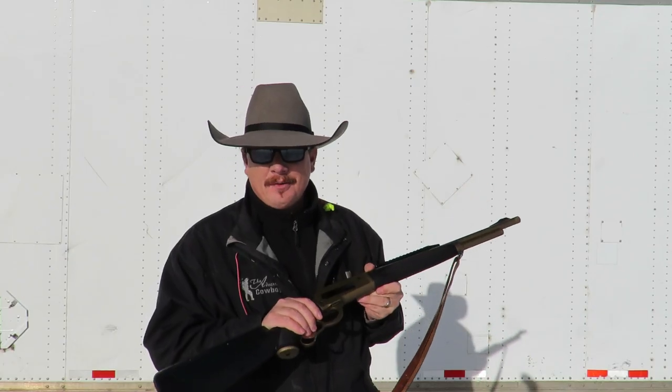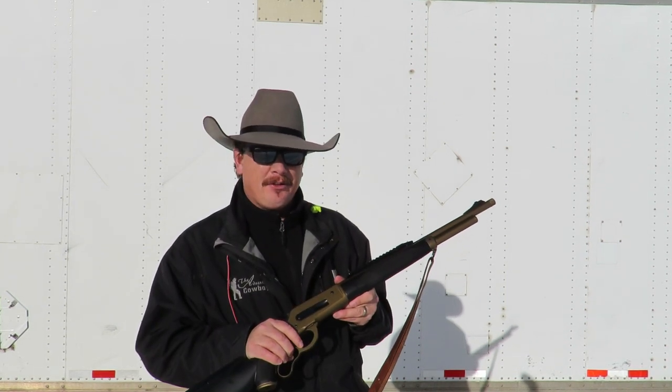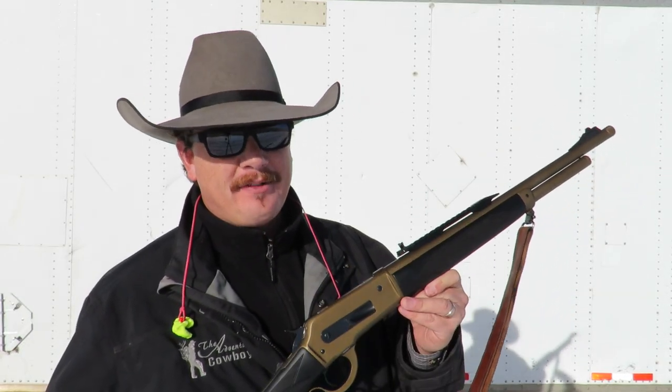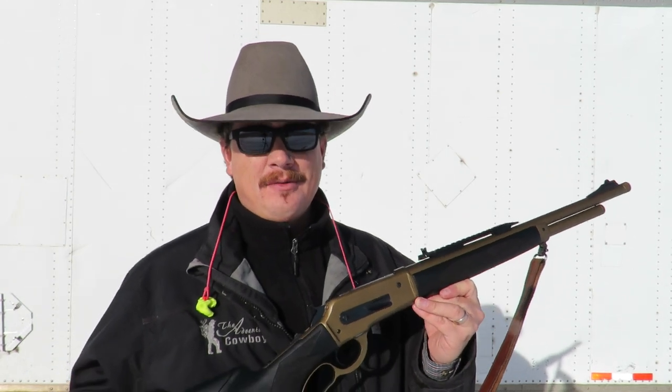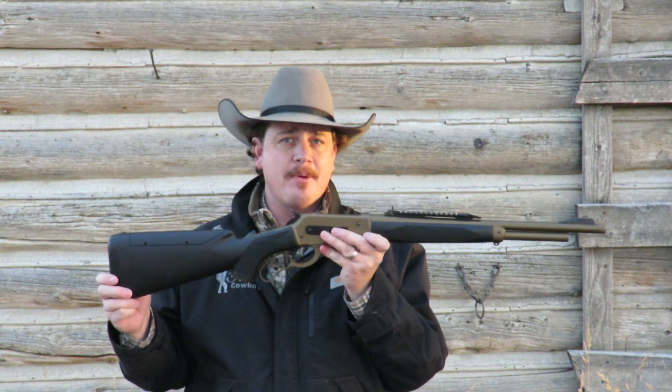As far as feeding reliability goes, it doesn't get much better than that. It ran all five of those very different rounds very smoothly and very fast for an 1886 action and a big 45-70 cartridge. That was pretty fast, and likely the only reason you'd ever need to fire a 45-70 that fast is if a big grizzly bear is coming after you and you've got to save your life.